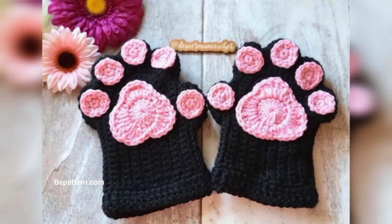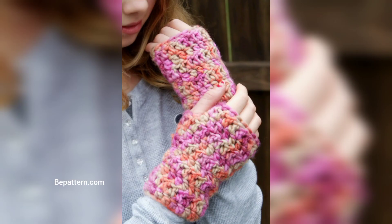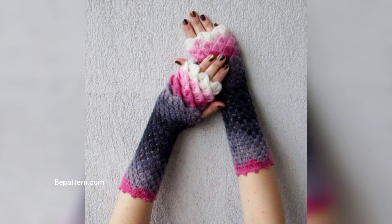If you are trying to use up yarn left over from other projects to make one of these free crochet gloves patterns, then check these patterns out. The color block trend is so easy to pull off, and you don't have to change color nearly as often as you would with stripes.